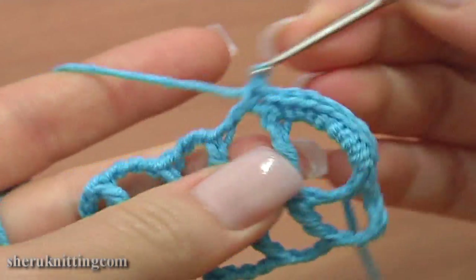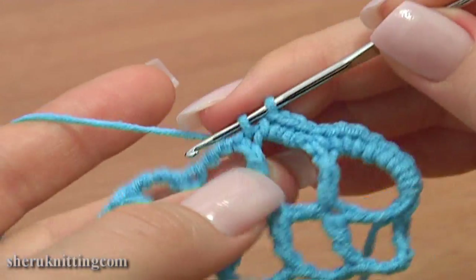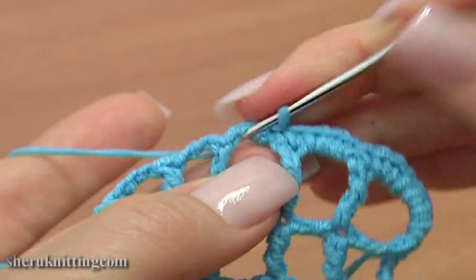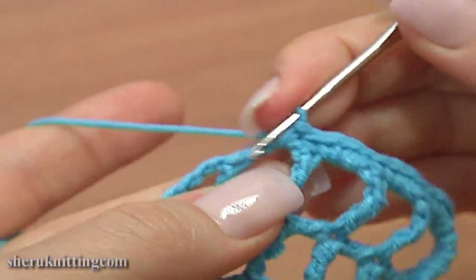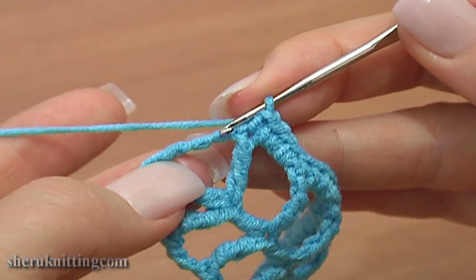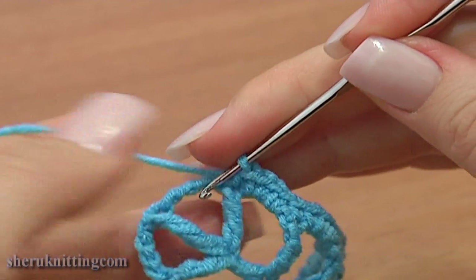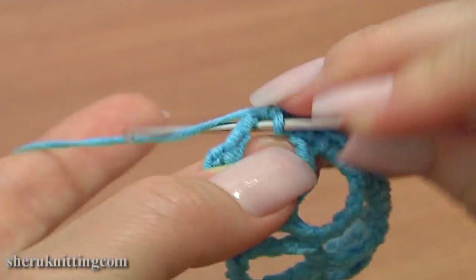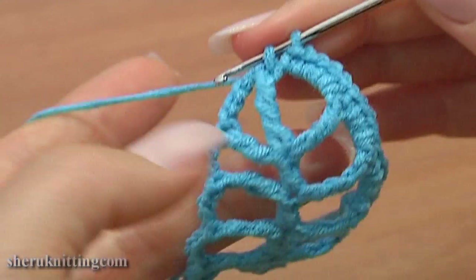And into the chain space of 3 make 3 single stitches. Continue single crochet through the stitch. Single crochet 3 into the chain space. Repeat: single crochet through the stitch, and single crochet 3 into the chain space. Again single crochet through the stitch. And into the chain space of 4 single crochet 5 times: 1, 2, 3, 4, and 5. Then single crochet through the double treble stitch.